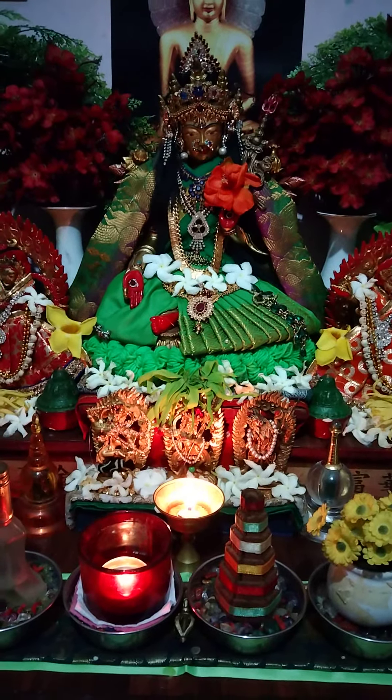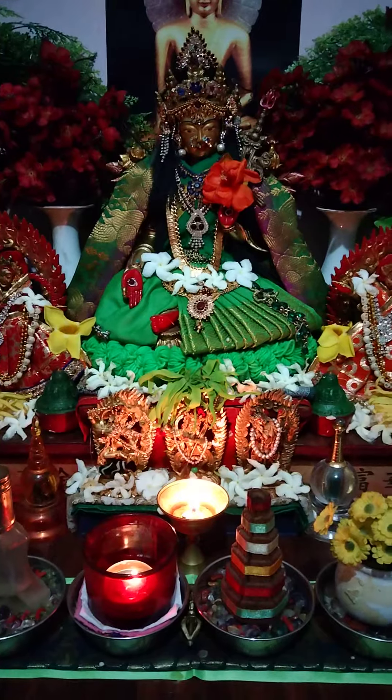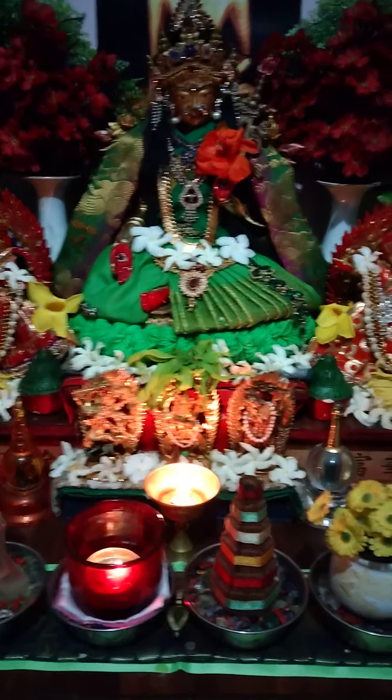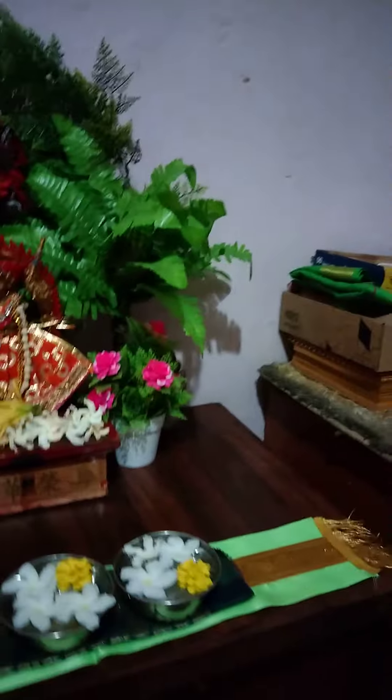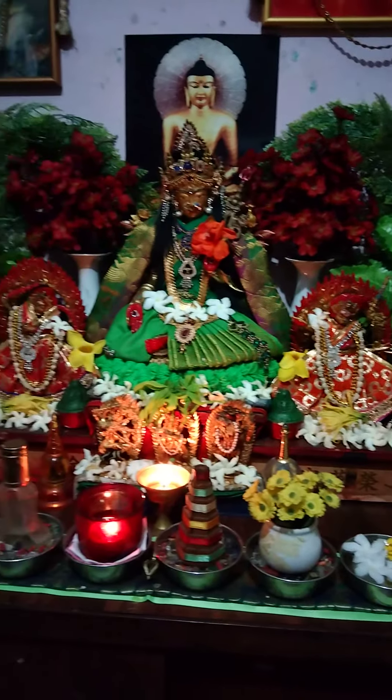Namo Guru Buddha Bodhisattva. Namo Buddha Dharma Sanghaya. Namo Guru Aryatara. Today I'm going to teach how to set up an abbreviated version of a shrine at your home.